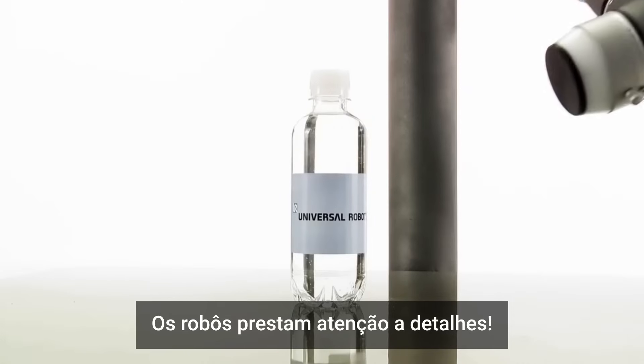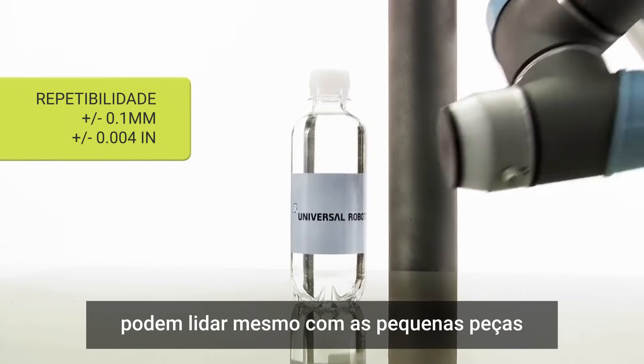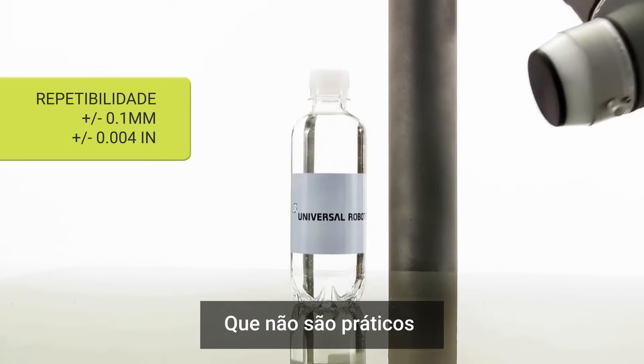The robots pay attention to detail. Utilizing their six-axis joints, Universal Robots can handle even the tiniest parts in production processes not practical for manual labor.